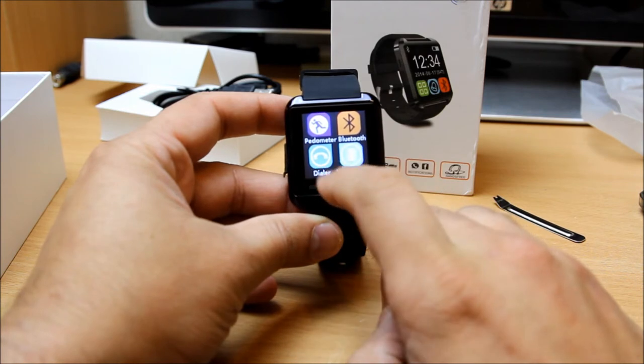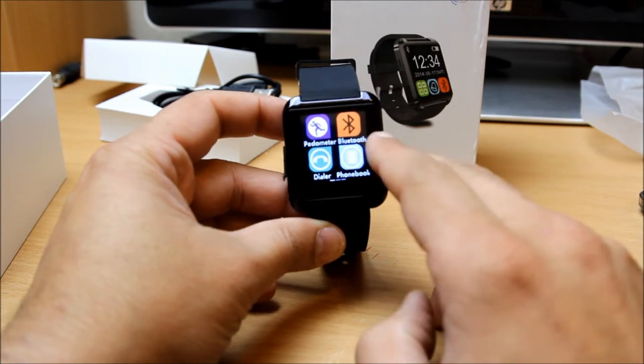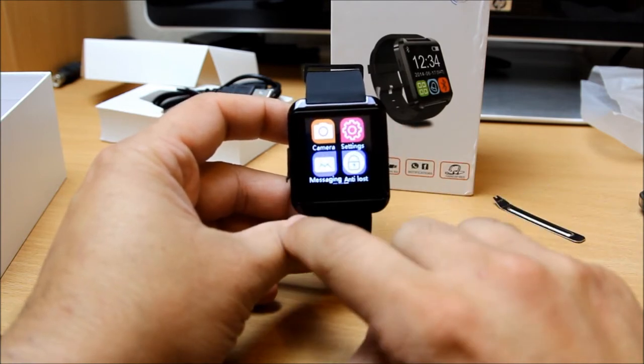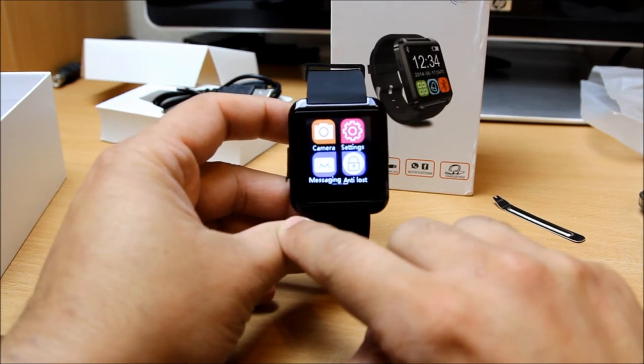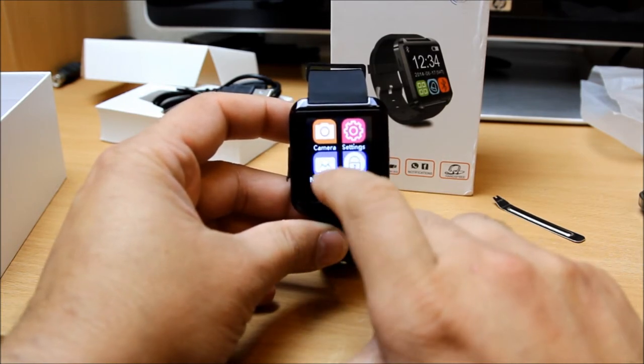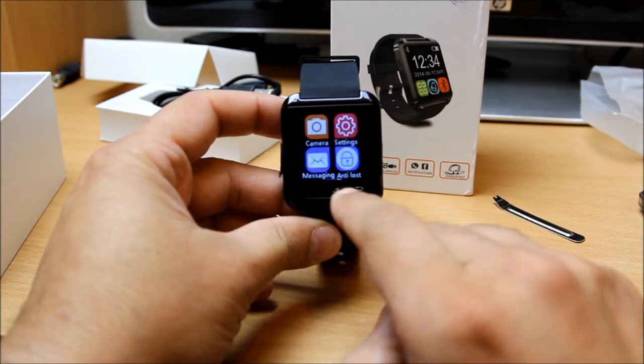It's got a pedometer, Bluetooth, and all these things right there. You can see the dialer and the phonebook, which you can access using the Smart Watch Helper app. The camera and all these things you can access through it with no problem.